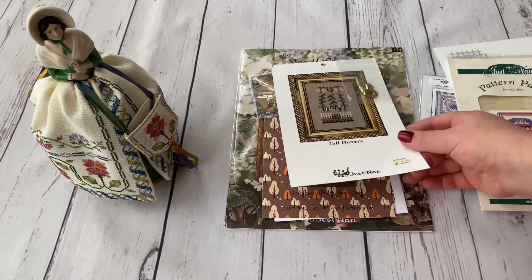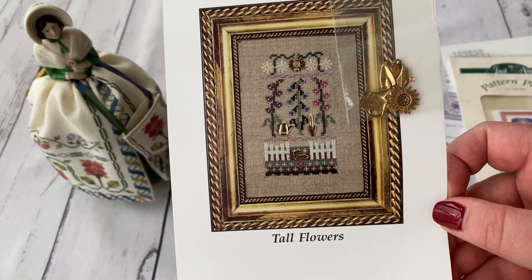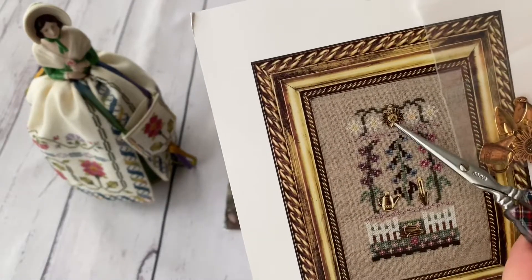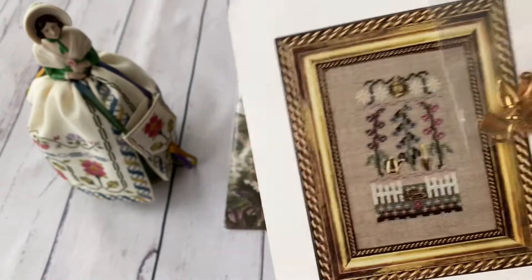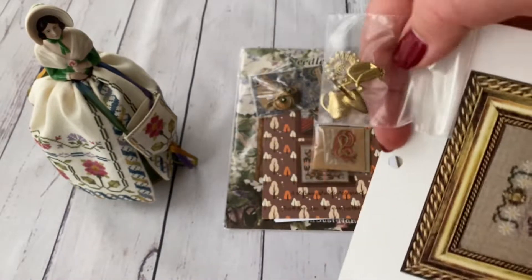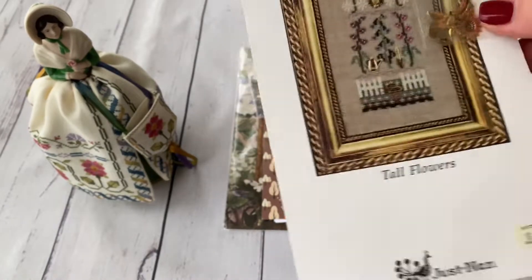Then I bought a small design called Willow Bar — the charms were what charmed me into buying it. There's a watering can and what I think is a sunflower. The charms are super nice and it's a simple design — just a piece of paper.